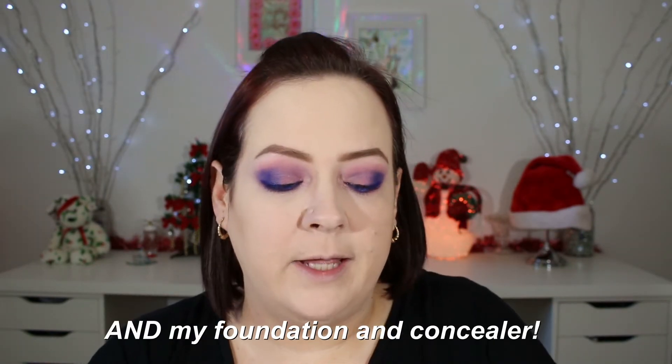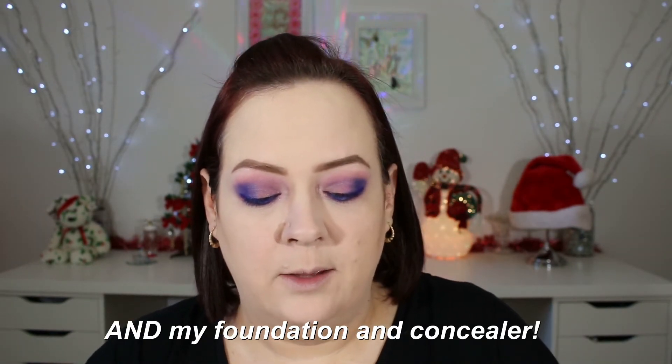I've already added my contour shade. Now I'm going to be going in with this In a Purple Haze by Wet and Wild — it's an ombre blush that goes from like a pink to a purple. I'm going to be concentrating mostly on the purple.